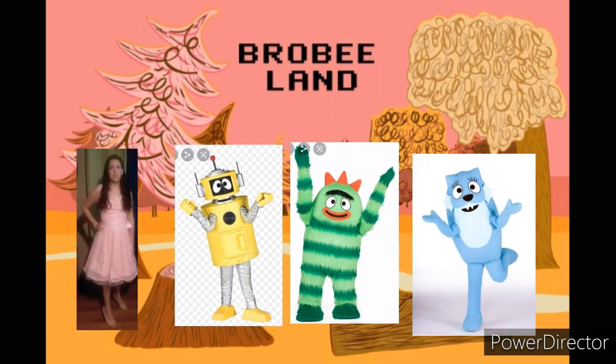Hi Plex! Hi there! Hi Broby! Hello! What are you guys doing? Plex is doing magic robot tricks. Cool! Yeah, it is cool! Do another one! We have got to see it!